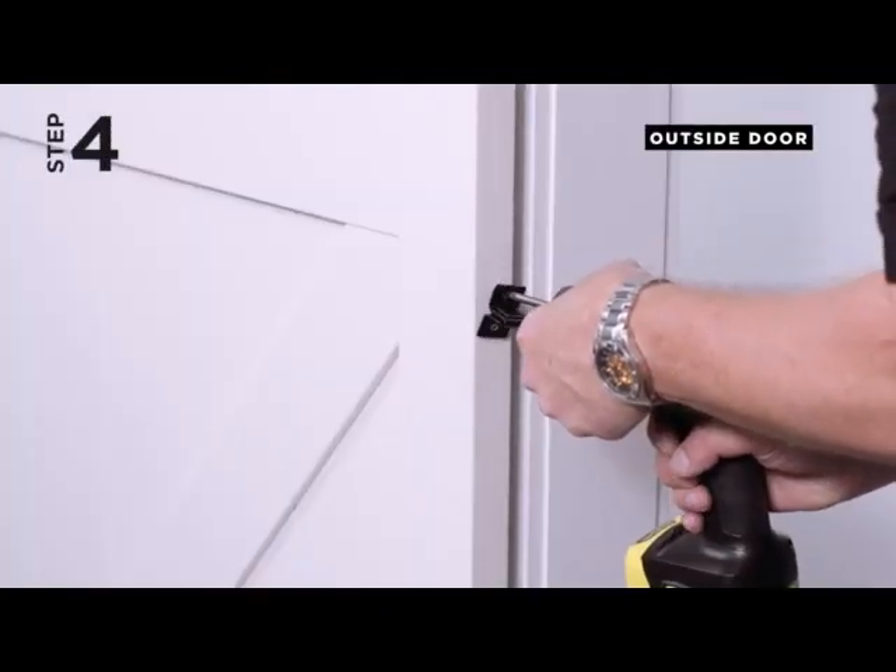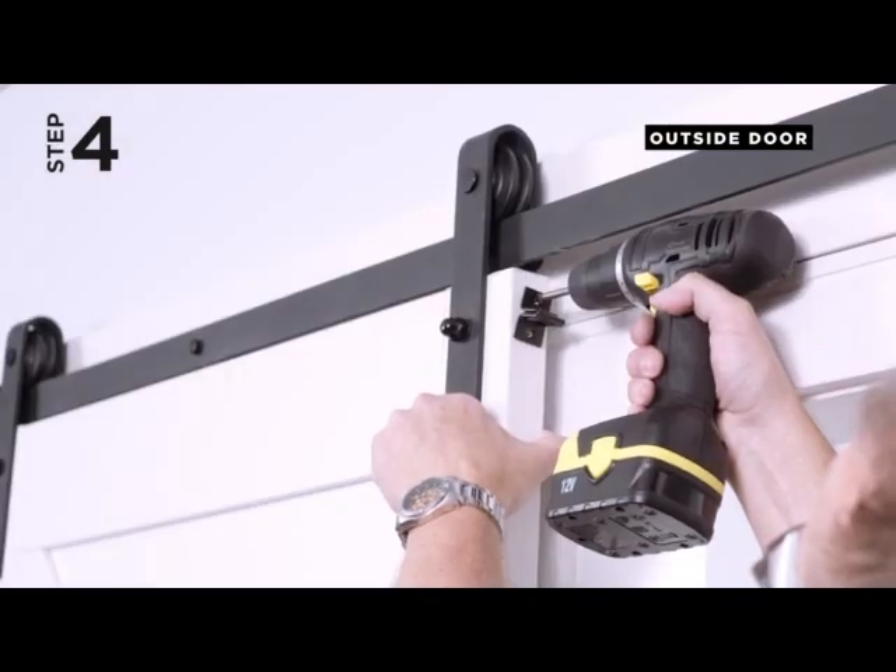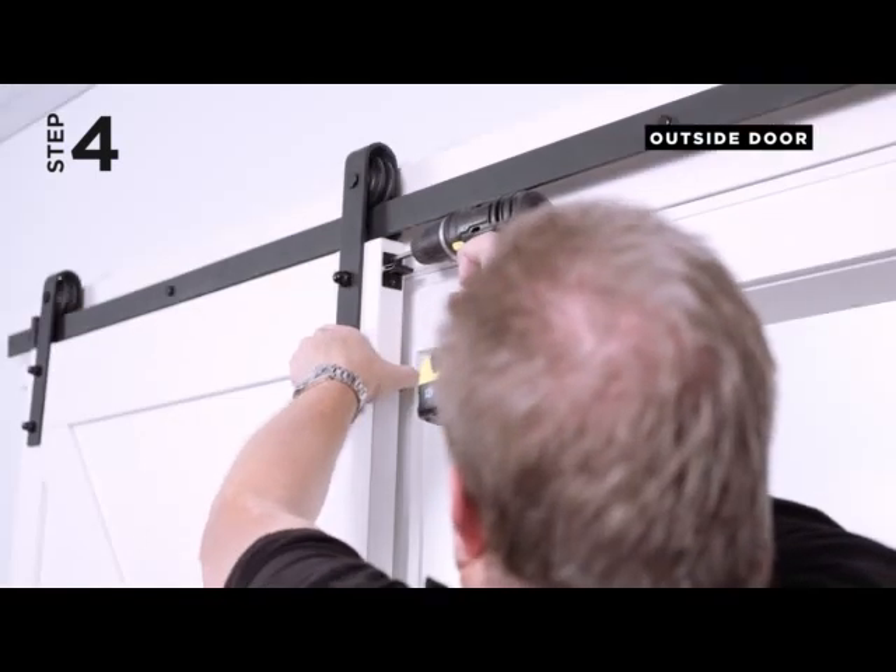Step 4. Affix both T-brackets — one upper and two lower — using the 1-inch screws provided. Ensure the brackets are centered on the door.